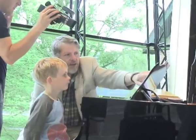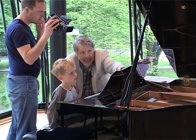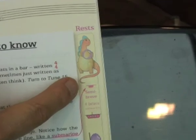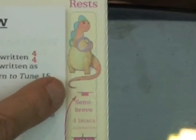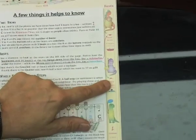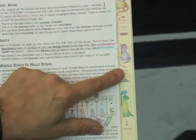Absolutely. And look, here's what a rest — something that tells you to be silent — looks like. It's the little rectangle hanging down from the line, and that looks just like a submarine under the water. It looks quite a lot like the Mummy Minim rest too, which is up on top of the line — like a boat.